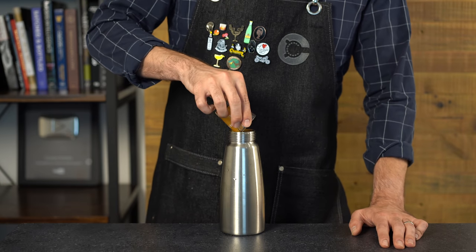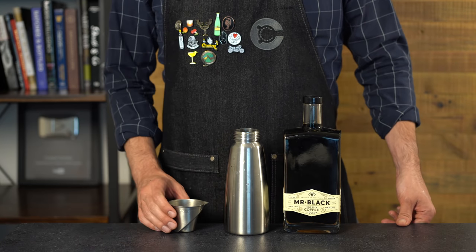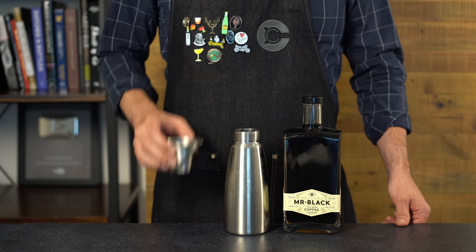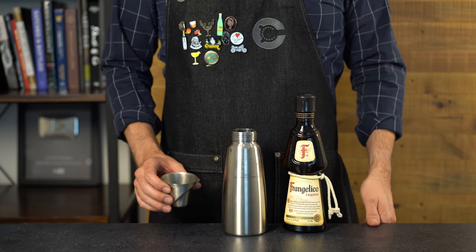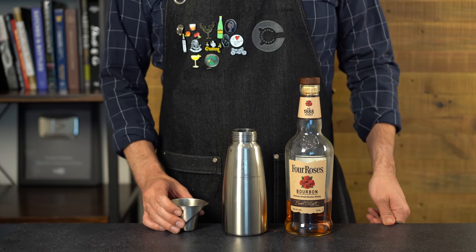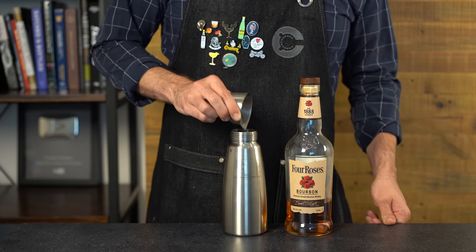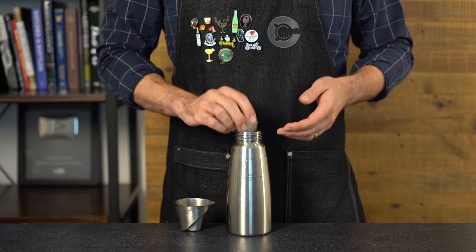It wouldn't be a coffee cocktail without the wonderful Mr. Black coffee liqueur — three-fourths of an ounce or 22 mils into the whipper. Instead of amaro, I'm going to add a hazelnut liqueur from Frangelico, which pairs really well with coffee — one half ounce or 15 mils. We're going to bring this cocktail up to a proper ABV by adding one ounce or 30 mils of bourbon.